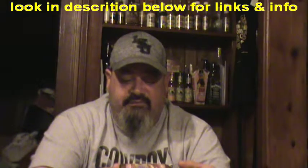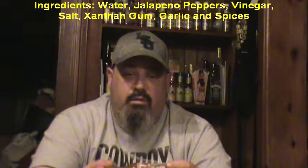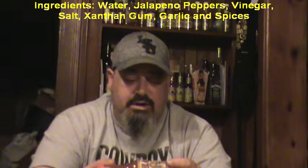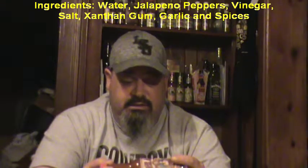It's manufactured by Southwest Specialty Foods, based out of Goodyear, Arizona. You can see them at www.asskicken.com or 1-800-536-3131. Ingredients: water, jalapeño peppers, vinegar, salt, xanthan gum, garlic and spices. And it says to refrigerate after opening.